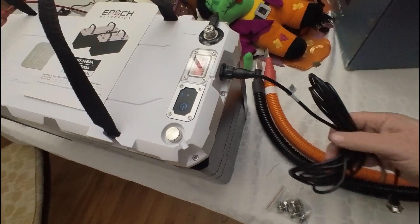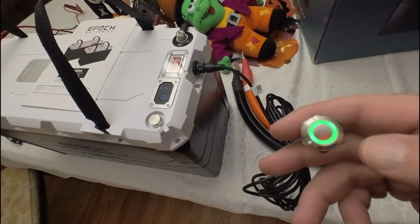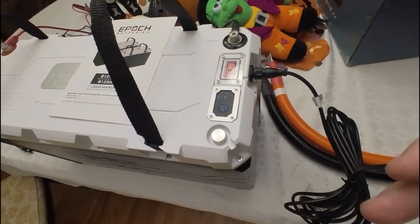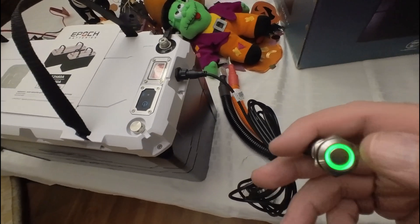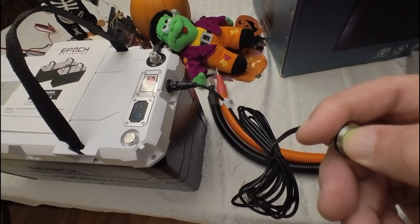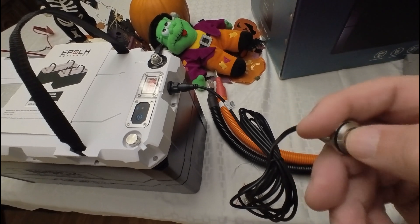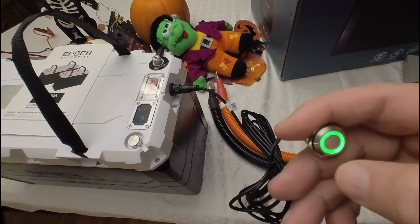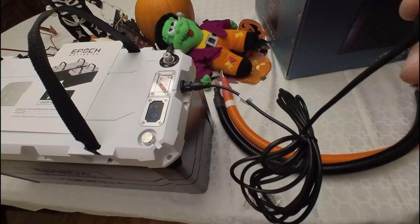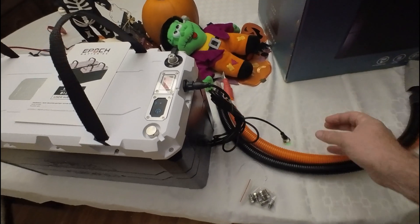It does come with a remote power on and off button. You have the button on the battery itself, but it looks like you can wire this up for a remote switch. I went ahead and shut the battery down and turned it back on. This will be useful to have up on the helm if I want to shut the batteries down.